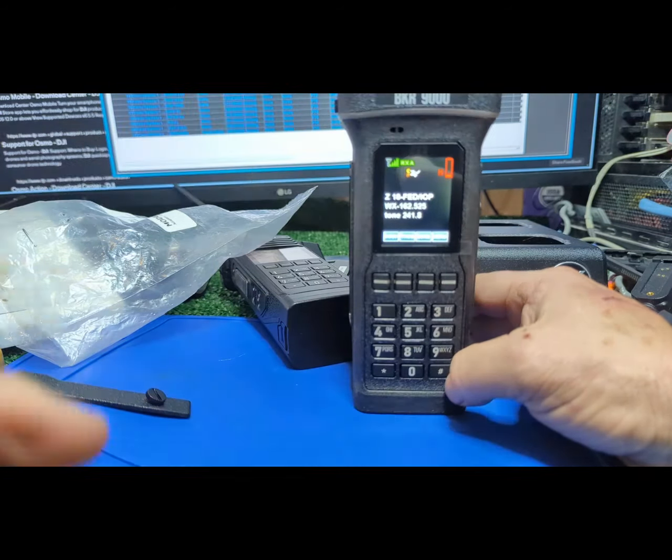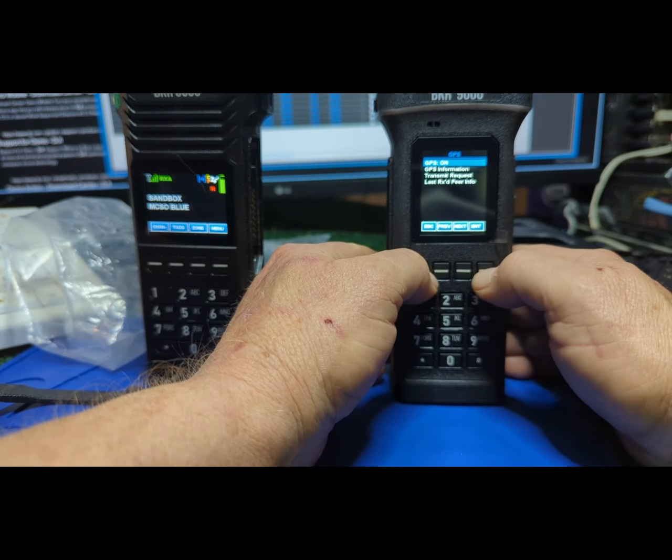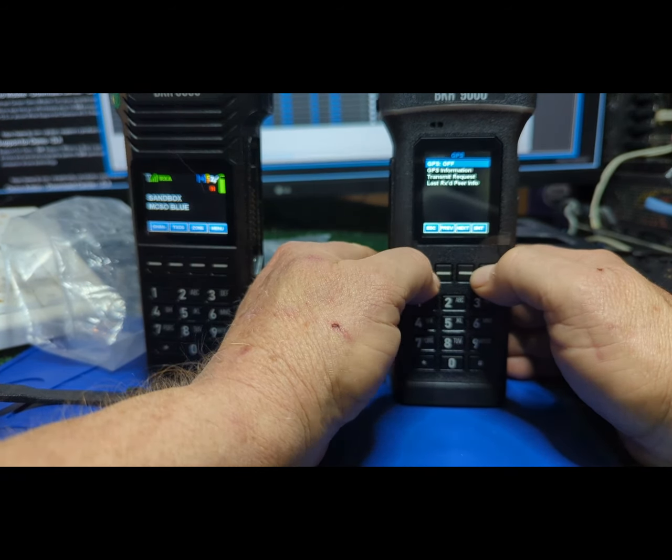Another thing: they come with GPS. If you're not using it, turn it off. The base model BKR 5000 has GPS — I imagine the 9000 does too. GPS is really cool, but when I've turned it on, the battery estimate drops a couple of hours. So if it was 26 hours, turning GPS on may show 24 hours — it does draw a little. It's nice they put that in a menu where you can turn it off. Same with Bluetooth.